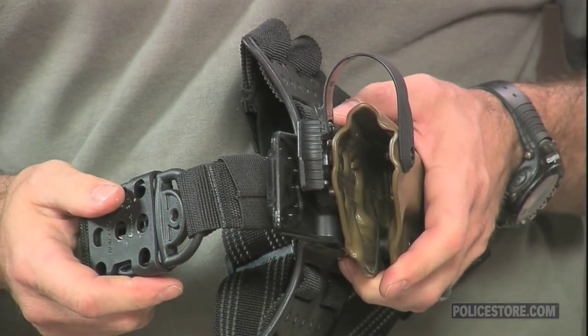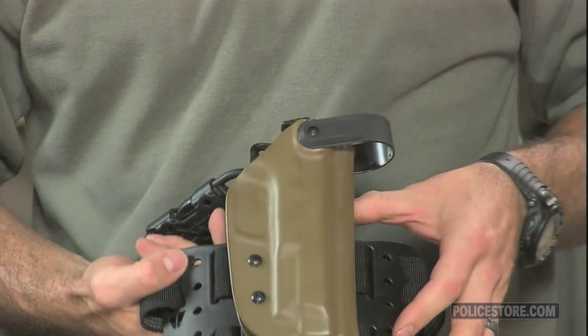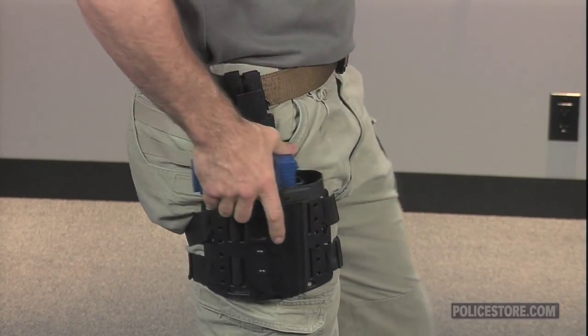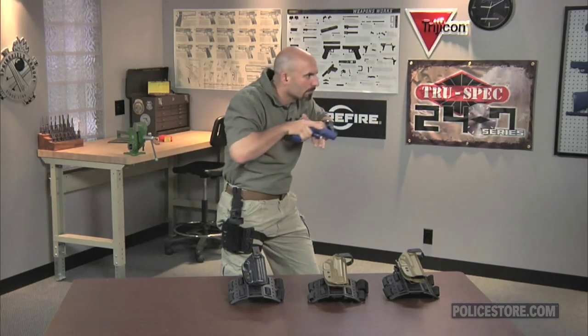The hood can be released at any time to leave you with the Level 1 retention of the positive lock trigger guard. Each rig comes with a dropped and offset platform and they feature non-slip adjustable thigh straps.